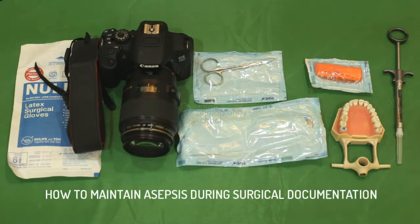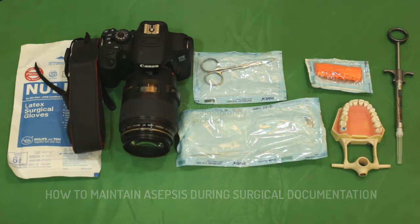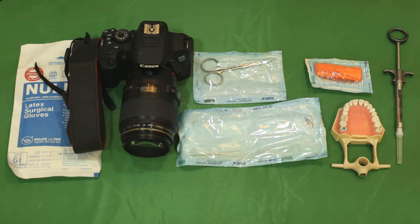We get a lot of questions on how to maintain a sterile environment during surgical procedures. Should the documentation be done by the surgeons themselves or the camera be handed over to the dental assistants? This is Dr. Mayur Dawda from Dell Photography School. This video is for all those who wish to achieve good documentation during their surgical procedures without leading to cross-contamination.